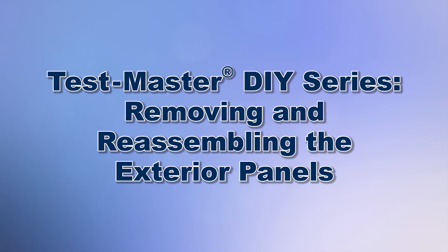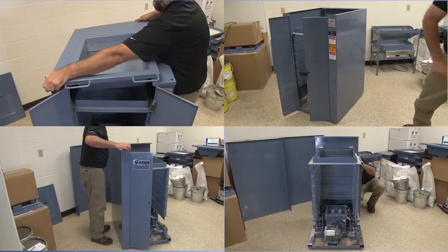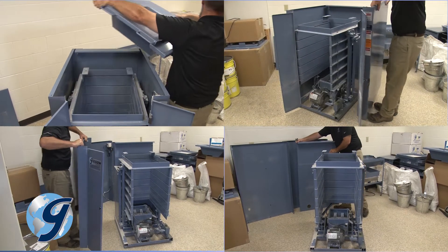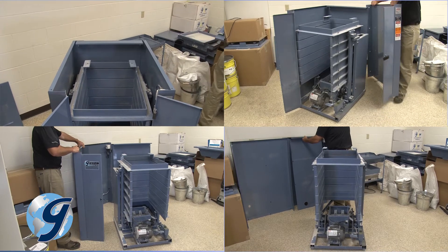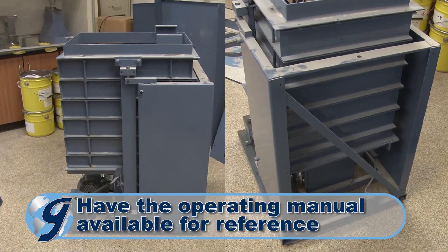Today we'll demonstrate how to remove all the panels from your Gilson Testmaster testing screen. We will remove the top cover with hopper assembly, the right side panel, the left side panel, and finally the rear panel. Then we will demonstrate how to reassemble the Testmaster and its panels.